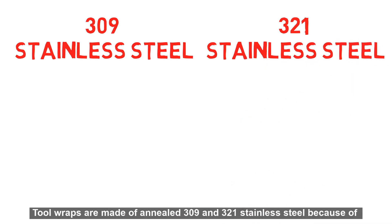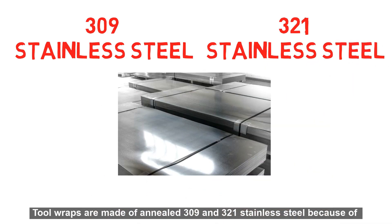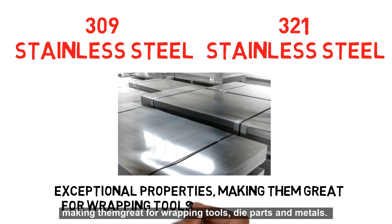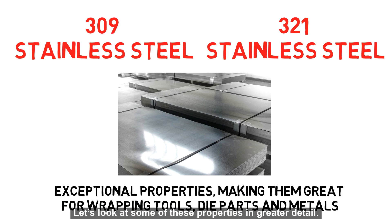Tool wraps are made of annealed 309 and 321 stainless steel because of their exceptional properties, making them great for wrapping tools, die parts, and metals. Let's look at some of these properties in greater detail.